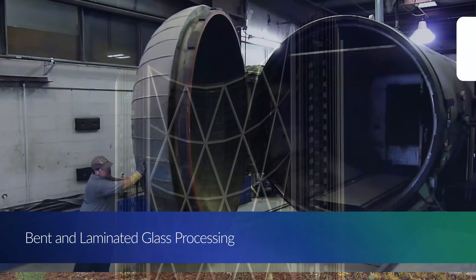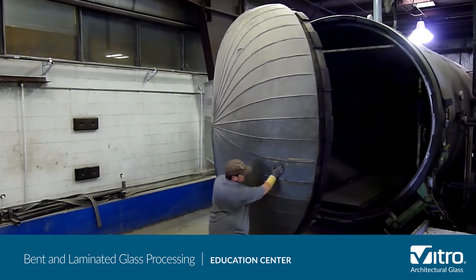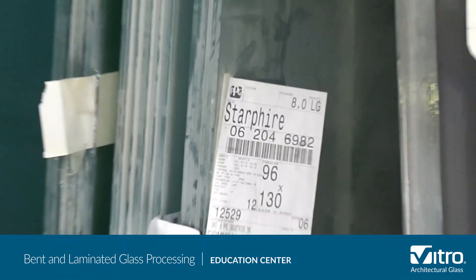We're at Standard Bent Glass in East Butler, Pennsylvania. What you're looking at is one of the largest autoclaves in North America. We'll show you how this equipment is used to make bent and laminated glass.